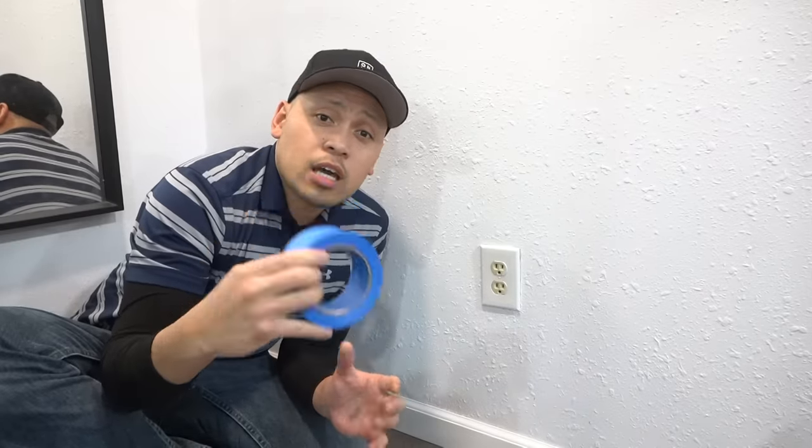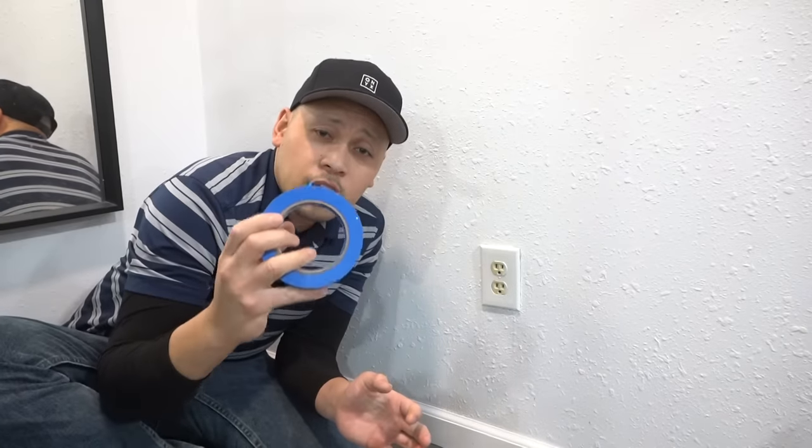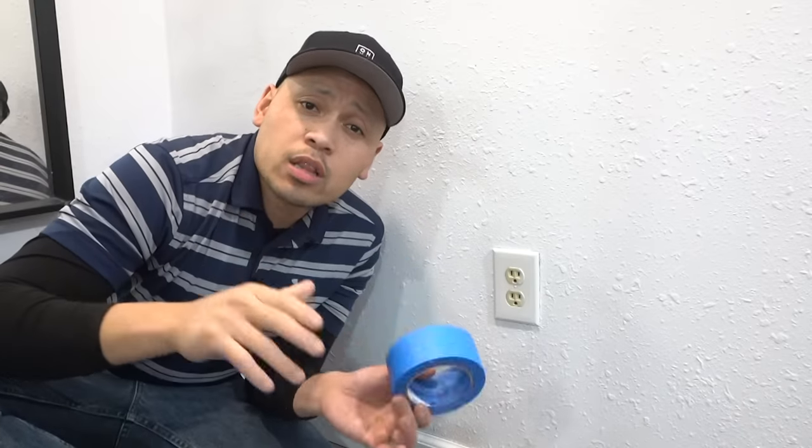My very last tip, friends, is to use masking tape. There's no shame in using masking tape when you're doing your caulking job on your baseboards. Some people might say that's very unprofessional — just tune out all the noise. If you are very brand new at caulking and you're scared you might mess up, there's no shame in using masking tape. This is foolproof because you will always get straight lines every time. Trust me, even most of the pros use it. Let me show you how to use it.